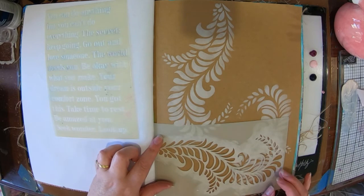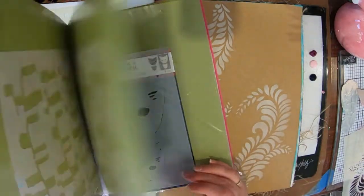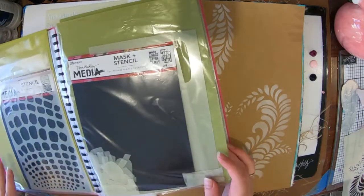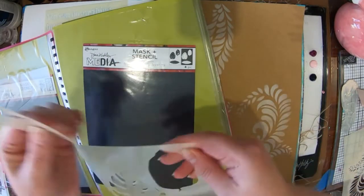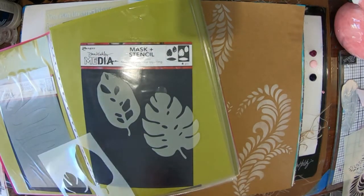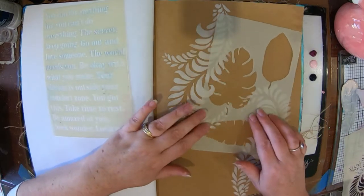I was kind of thinking that maybe I might do some more of those fronds, but then I changed my mind. So I'm having a look through my Dina Wakeley stencil folder — it's just a display pocket folder that I've slipped all my stencils into. It makes it easier to find them, keeps them nice and flat. I've got this new stencil here — the tropical leaves.